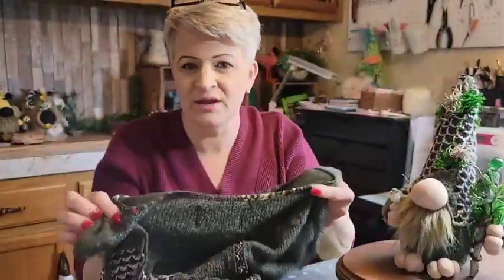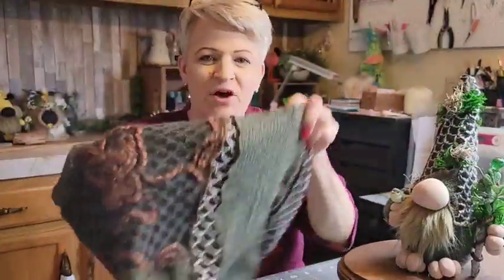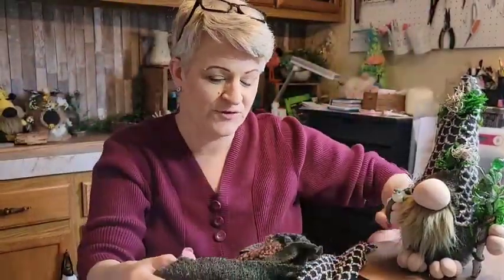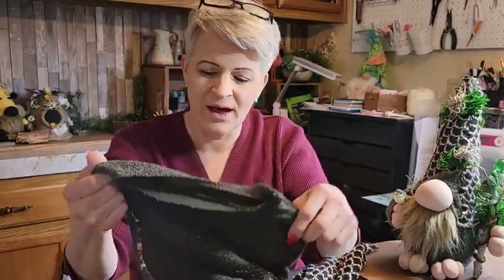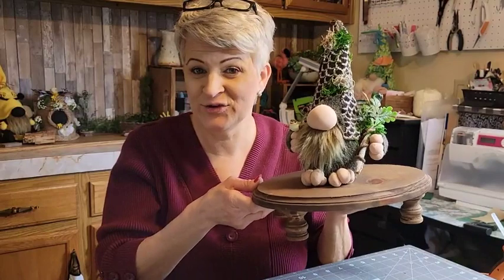Once you start looking you're going to see stuff and say 'oh my gosh that would make such a cute gnome.' I just loved all the texture and the colors. I'll show you how I use the sleeve for his body — that worked out great, all green. Or if you wanted to use this all for hats, you can buy another green fleece that would go with the body. He is so cute, I'm so excited — let's get going!